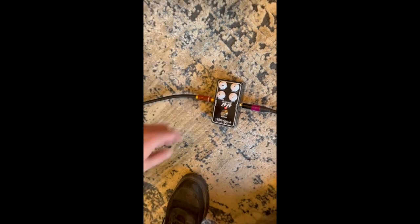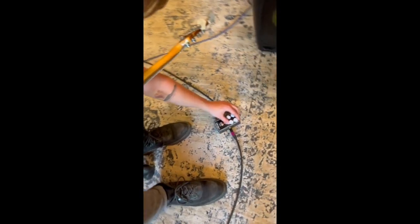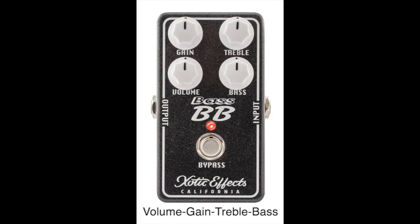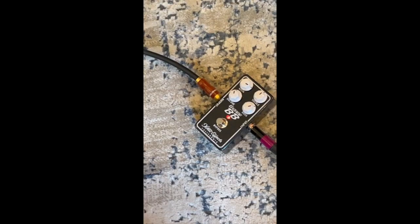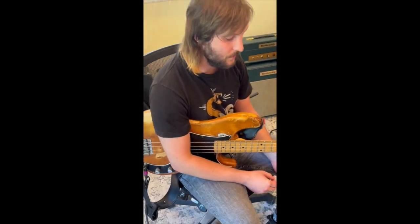It doesn't get super fuzzy, but I really love this pedal because of the EQ knobs here, the bass and the treble. Most pedals I've noticed just lose the bottom end for bass and it's really obnoxious, so it's really cool to be able to dial that in and crank it up. As well as you can run it at 9 volts or 18 volts, and I find the 9 volt cool because you can kind of get a little compression out of it.